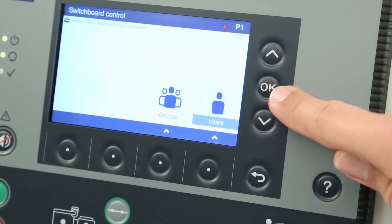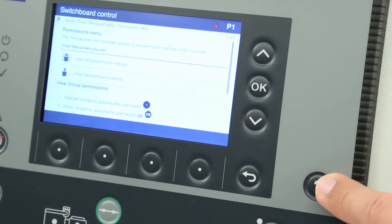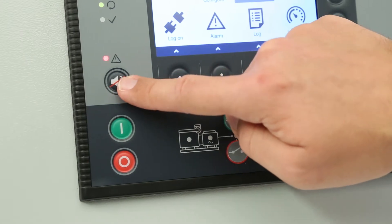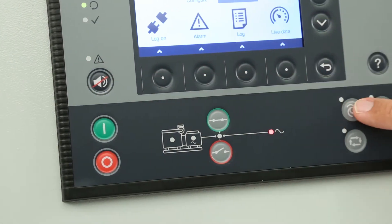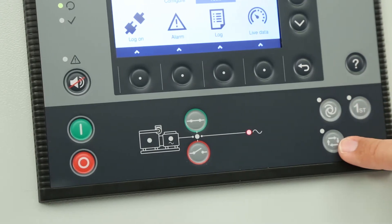There is also a help push button which allows you to view context sensitive help information for the page that you are viewing. There are push buttons for silence horn and to control features of the connected controller. These can be different for the different types of controller.